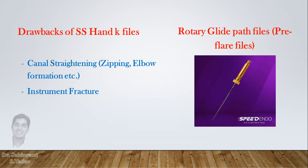So to avoid these complications, a rotary glide path file can be used. I prefer to call them pre-flare files, because they can be used once the canal is negotiated with an 8 number or 10 number K file.